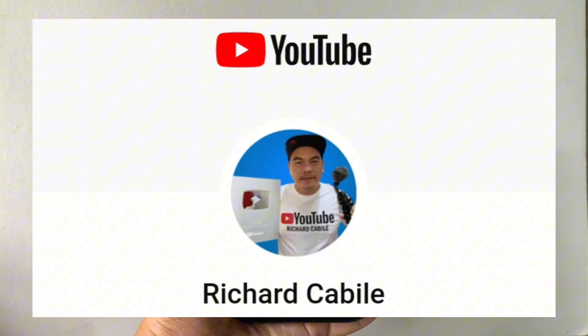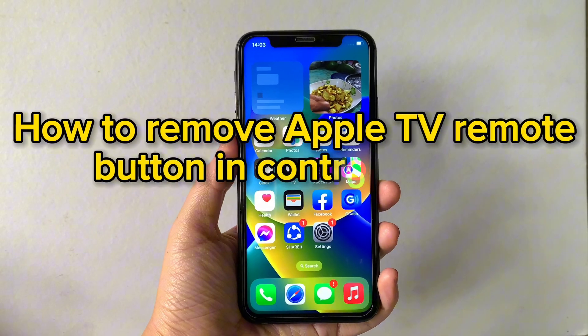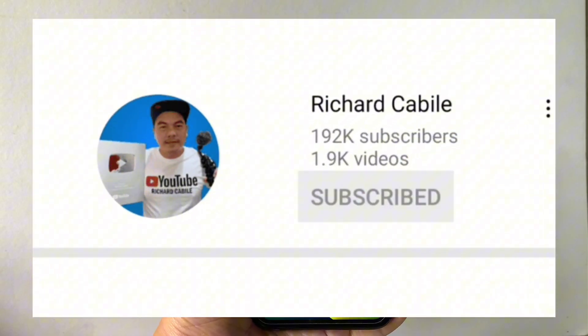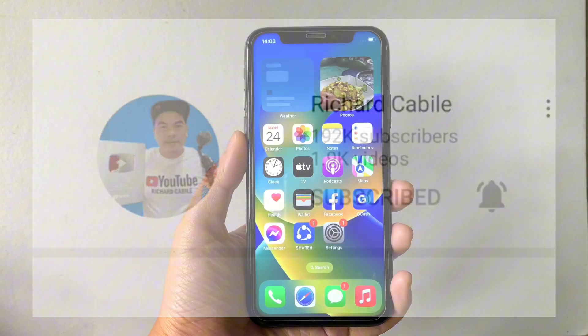Hi, welcome to Richard Gabili's YouTube channel. For today's tutorial, I will be teaching you how to remove the Apple TV remote button from Control Center using iPhone X. But first, can you subscribe to this channel and don't forget to hit the subscribe button and the bell to notify you for new updates.